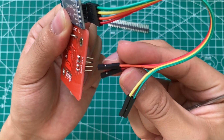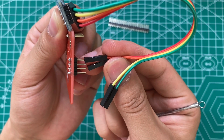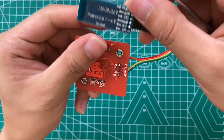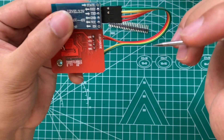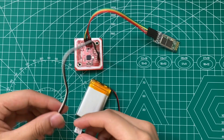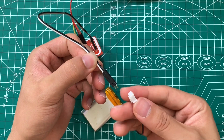Now we can connect the Bluetooth board with the PN532 board. Firstly connect the VCC and ground first to make sure the power is no problem. Also pay attention to the TXD and RXD connections. About the battery, I've connected it on the other side of the board.